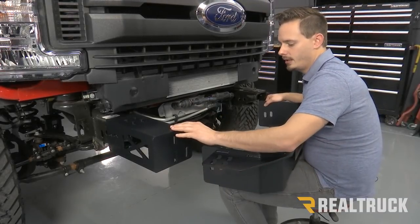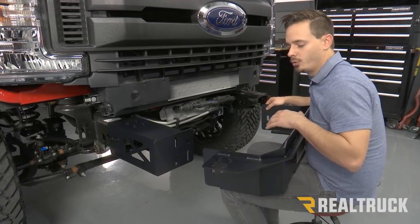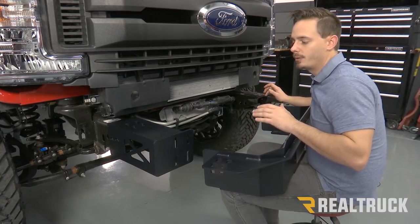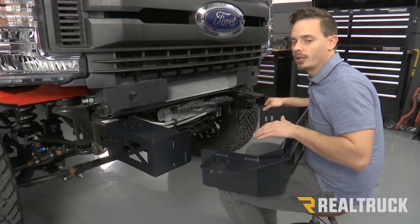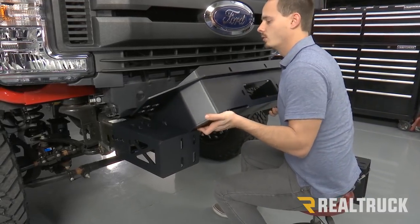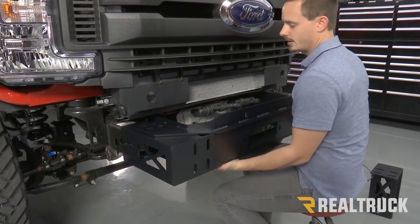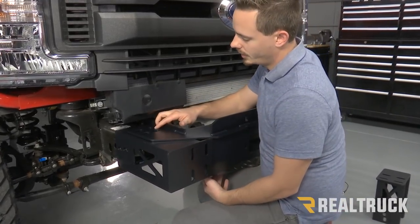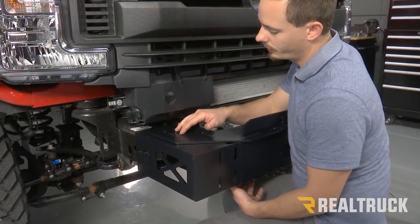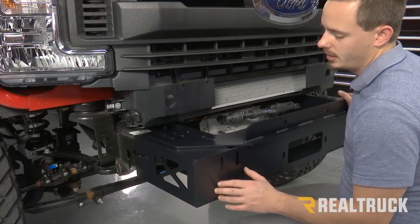With our passenger side bracket in place, we're going to put our winch tray on top of that. At this point you would want to have a winch installed when doing this on your truck. We're not going to have one just so it's easier to see all the bolts going in, but after the bumper is on you will not be able to install your winch, so you're going to want to do that at this time. After you have your winch installed, lift your winch tray over the top of your bracket and it falls in place. Then put your other frame bracket on the driver's side the same way we did the passenger one.